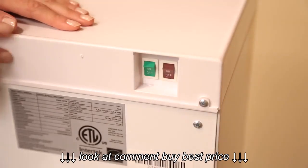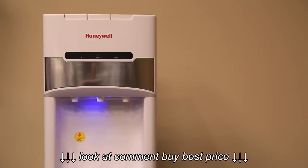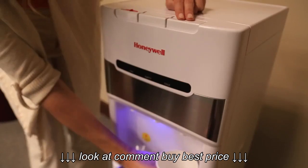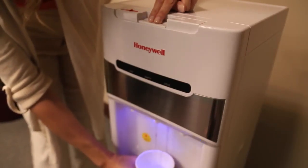Turn on the cold water switch, wait a couple of minutes, and turn on the hot water switch. Allow the unit to reach the minimum cold and hot water temperatures. You will know it has reached those temperatures when the red and blue indicator lights on the front of the unit turn off. Press on the cold and hot taps once again to make sure both functions are properly working.